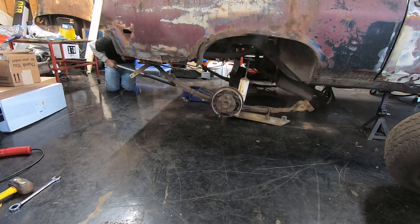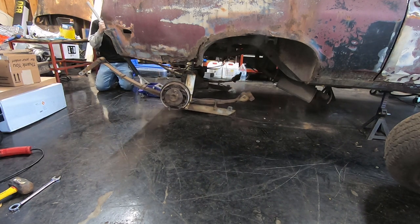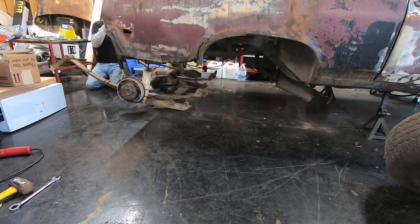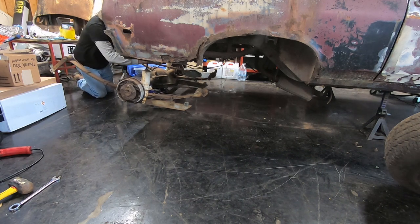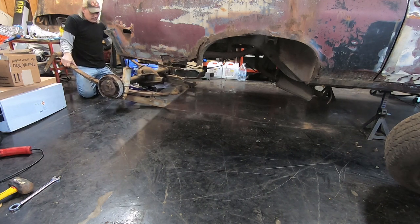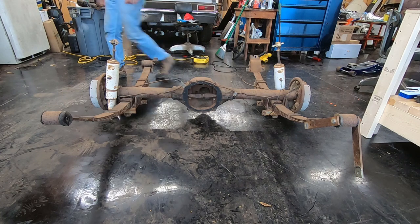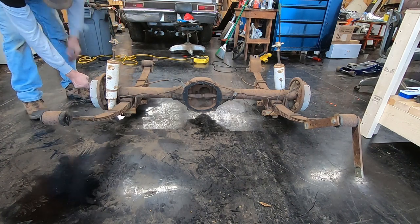My shocks are going to be a problem. Anybody need a pair of broken air shocks? Now I'm going to snatch the axles out of this so it's lighter and easier to move when I'm done taking what I need off of it.